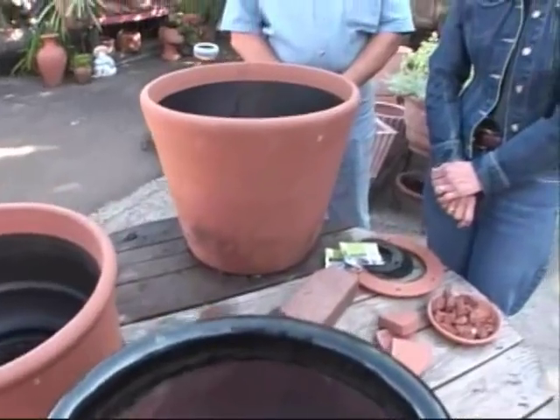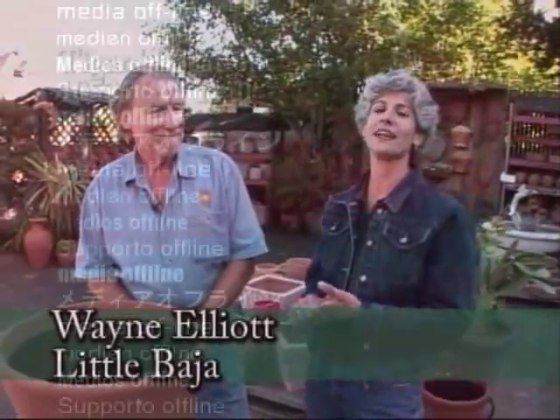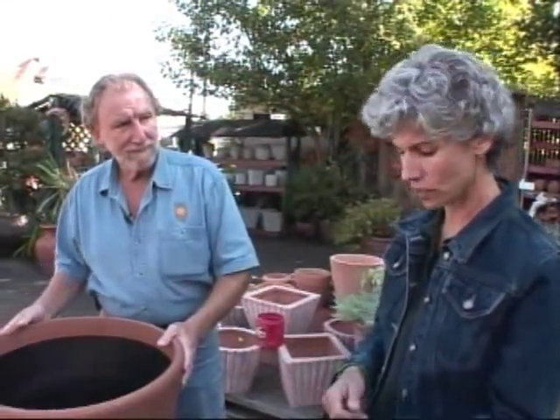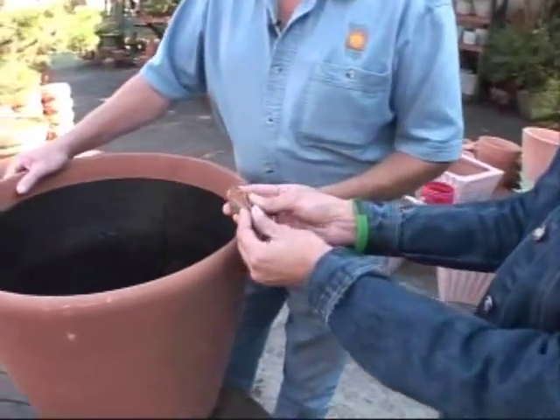It's getting to be that time to think about fall and winter, and what better place to talk about containers than Little Baja. We're at the Burnside Little Baja, and we want to talk about Mexican pottery and containers going into fall and winter. You have some great shards here to talk about exactly that clay for Mexican pottery.